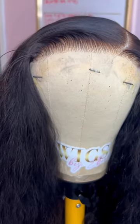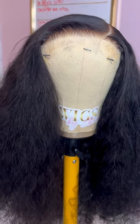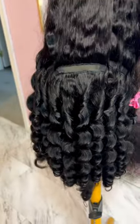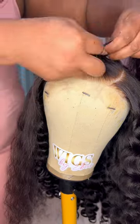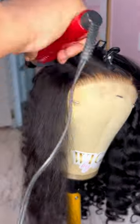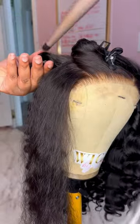Now it's time for wand curls. Wand curls and deep wave hair is the perfect match. These curls last longer on deep wave hair because of the texture. These curls are flirty and full of movement.